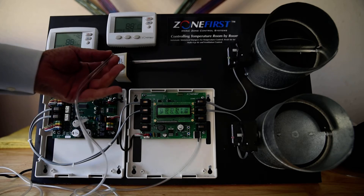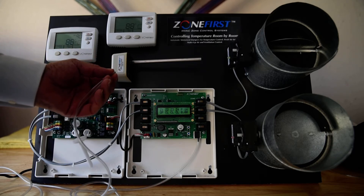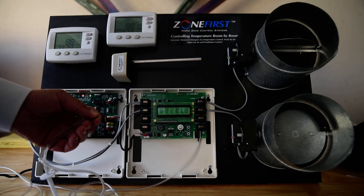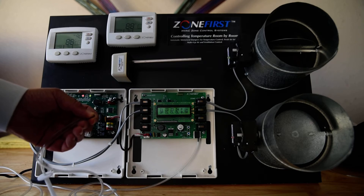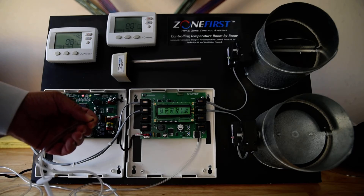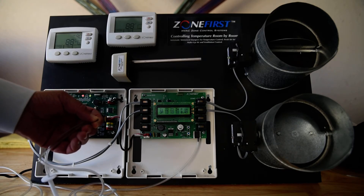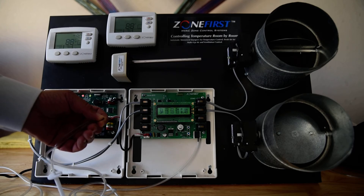Now I'm going to simulate static pressure just by squeezing this tube. You're going to see that the non-calling zone, when I reach the low-level threshold of 0.4, is going to start to crack open.